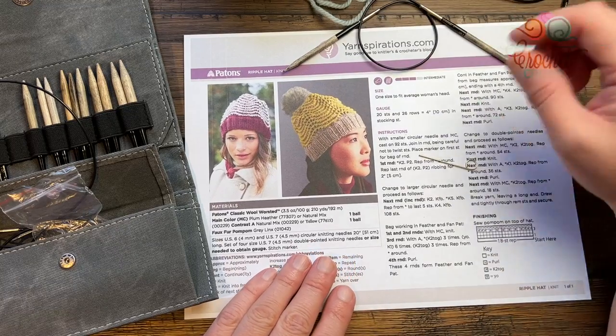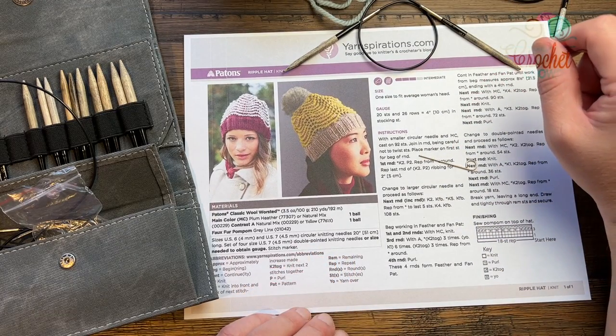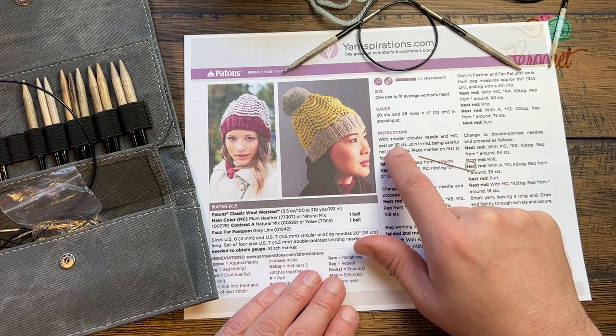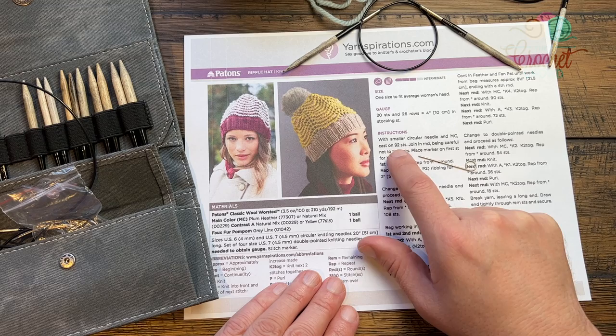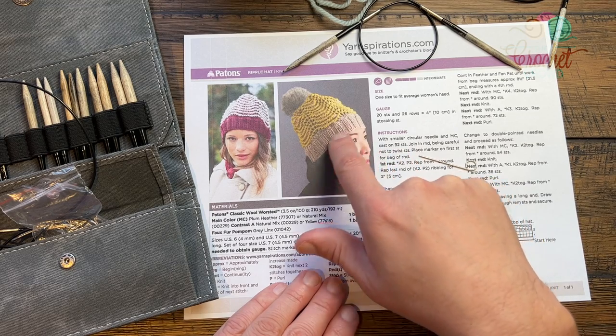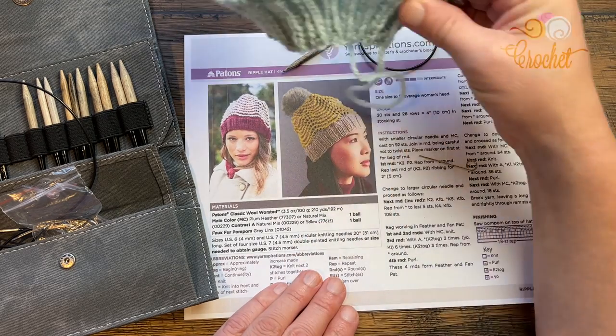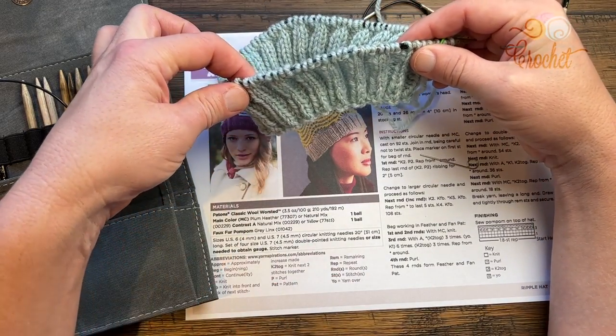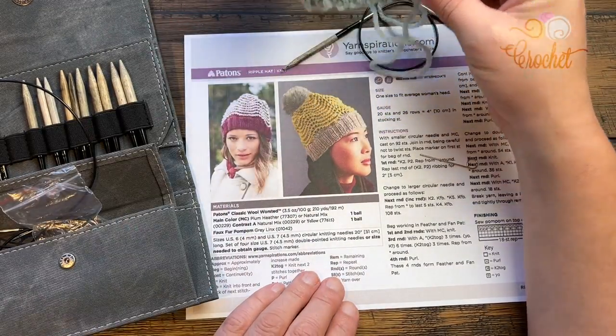It's a really great set that's keeping me interested. We're going to begin with the cast on process using the smallest circular knitting needle with 92 stitches using the main color — whatever color you want for your brim. We are using Payton's Classic Woolworths today, which is exactly what you see here on camera. Let's begin this project.